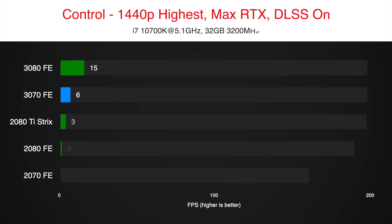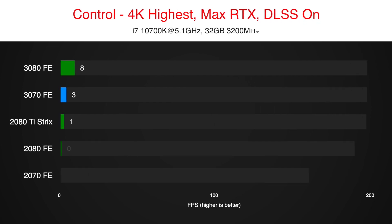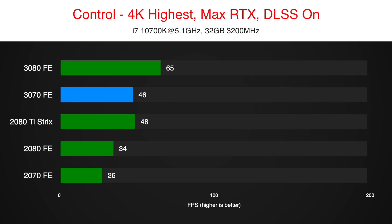Now let's have a look at gaming benchmarks. The first two games will give you an idea of how well the 3070 performs with DLSS and RTX turned on. The rest of the benchmarks don't have these features enabled. I will stop talking now to let you enjoy the benchmarks accompanied by chill music.